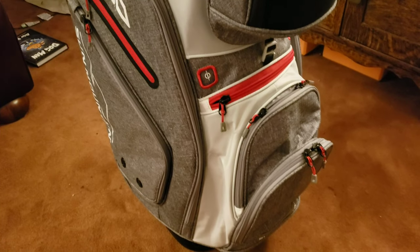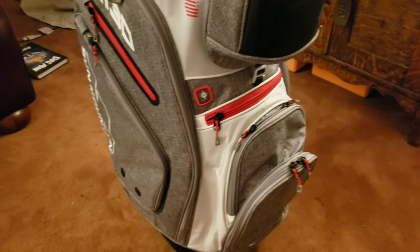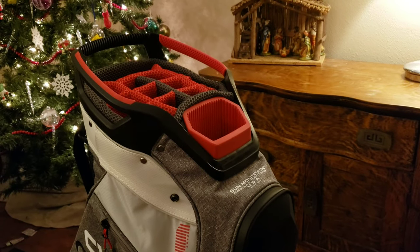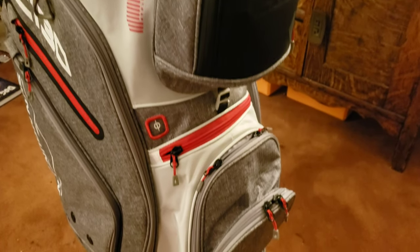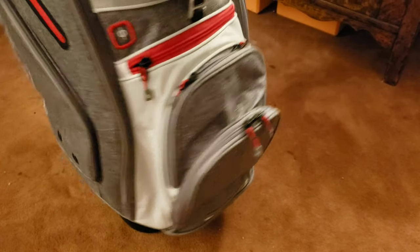First off, this is a 2018 model, so I want to go through very slowly and say that there may be newer features on some of the newer bags, and that is great. But being a little bit of the budget-conscious golfer that I am, I found an absolutely amazing deal on this setup, so I went ahead and picked it up.